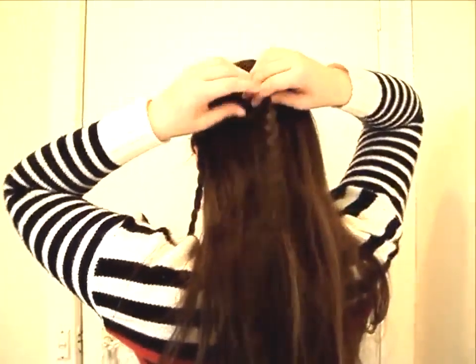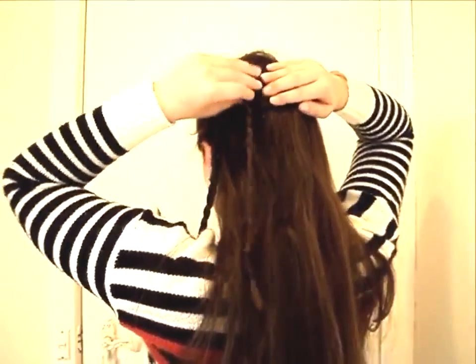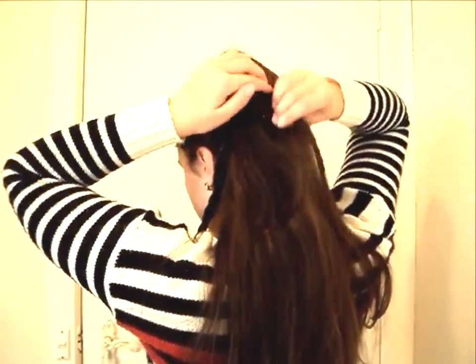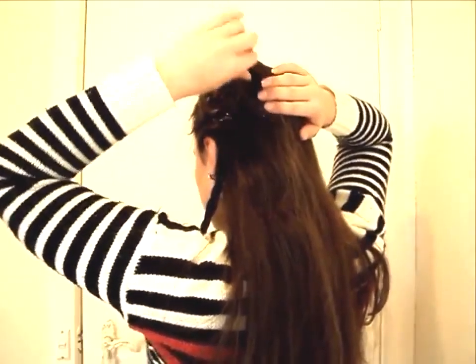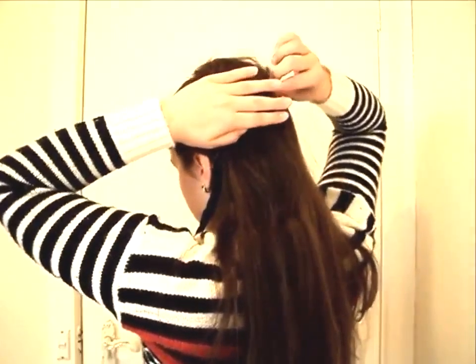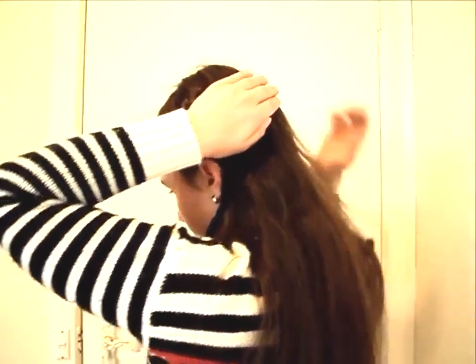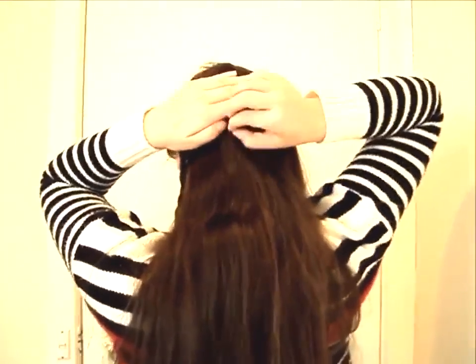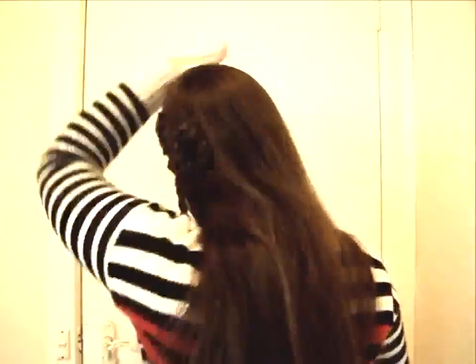Now grab the second plait and make another little coil, simple and easy. When making this on the back of your head, just comb out any hairs that could stick to your plait, because that can give you a messy look at the end — so just be mindful of that. Then just pin away.